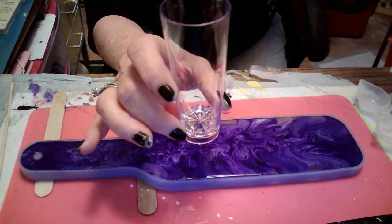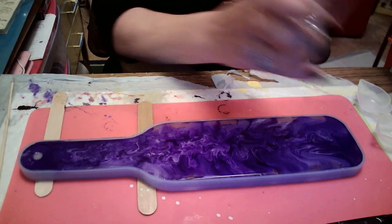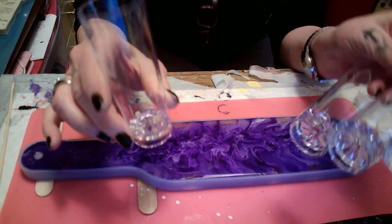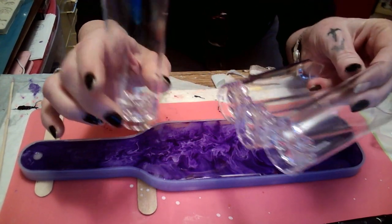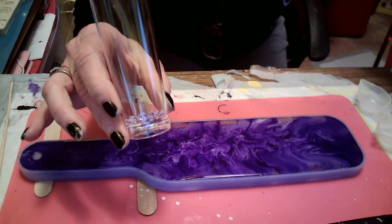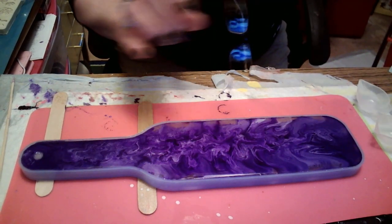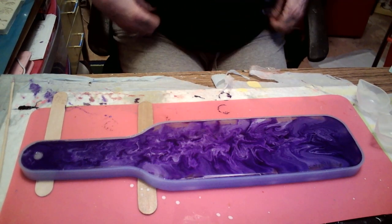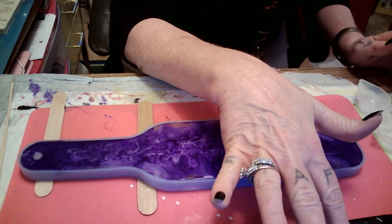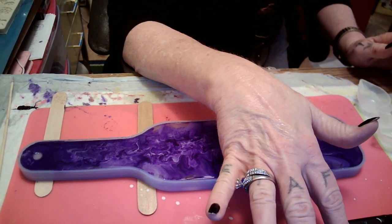I'm gonna do four because there are four holders on here. I'm going to Hodge Podge them and glitter them up. I'll save one to show you how I did it. When I come back, this will be cured and I'll show you how to Hodge Podge the shot glasses. All right babies, I'll be back.